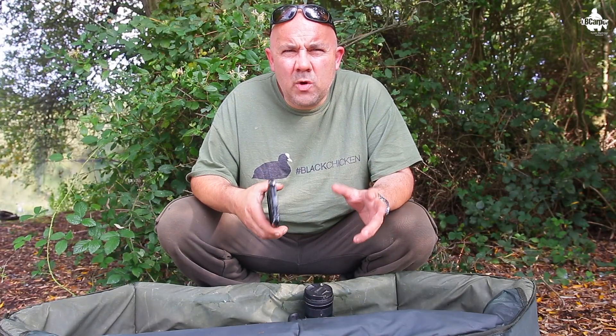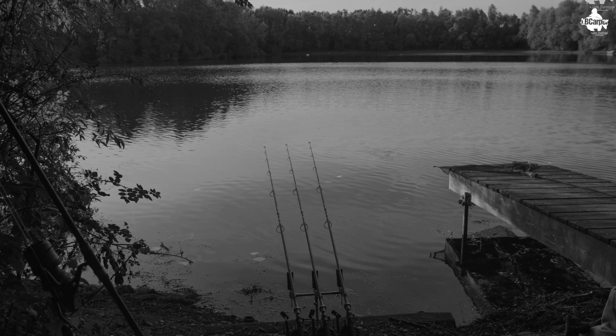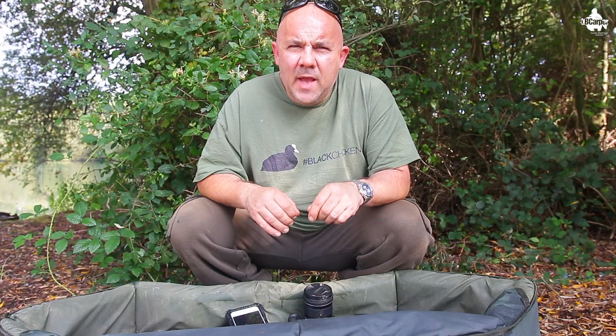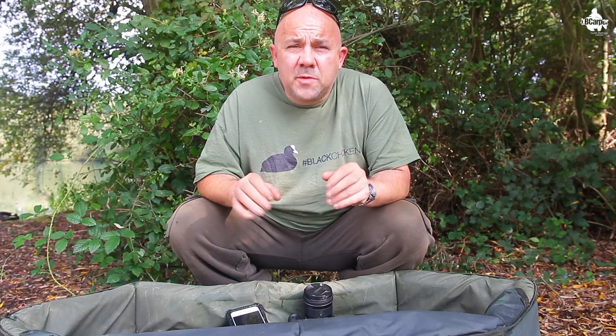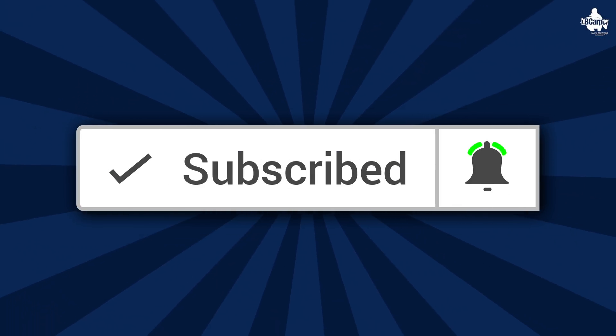Welcome to another photography video with me Leon Bartrop. In this video I'm going to be talking about how to take self-tape photography with your smartphone. If you've only just come across this channel and you like these type of videos, you may want to think about hitting that subscribe button and the bell notification icon so you'll never miss another one of these videos.